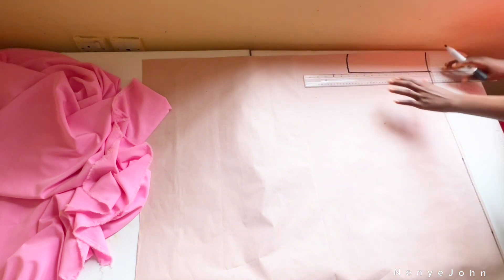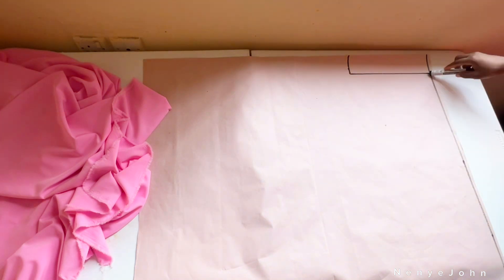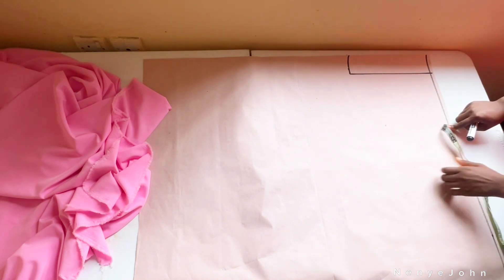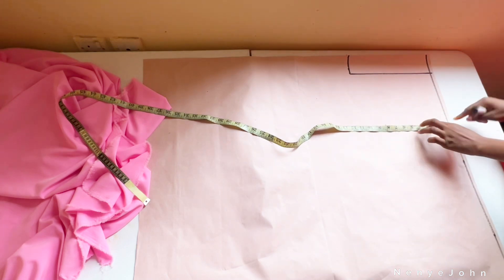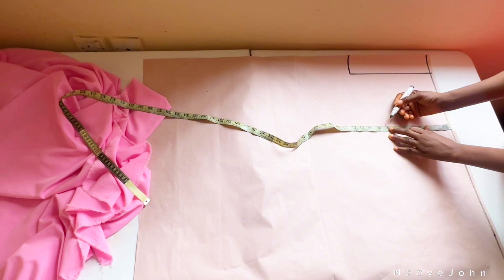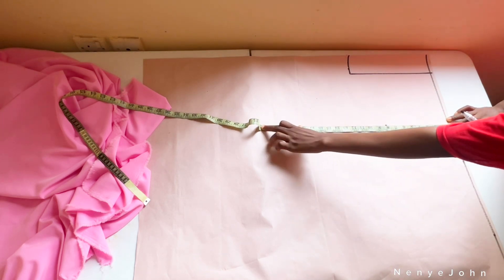The next thing is to get your hip line. Place your tape tip on that waistline at the beginning of your paper, go in by about nine inches, and that will be your hip line. Highlight that nine inches and that will be your hip line.